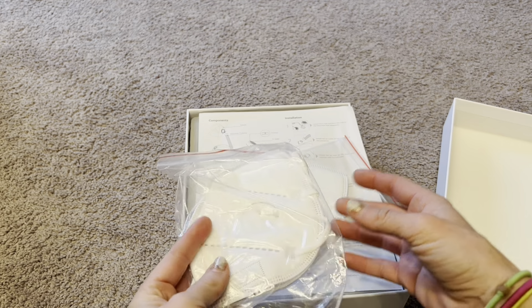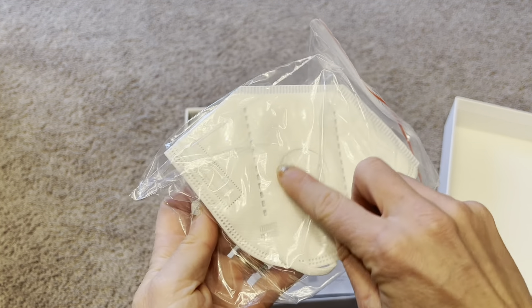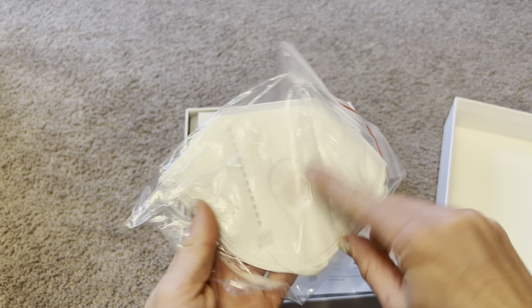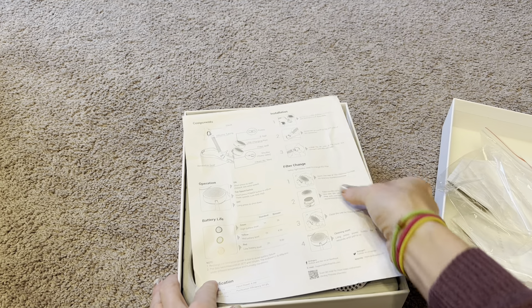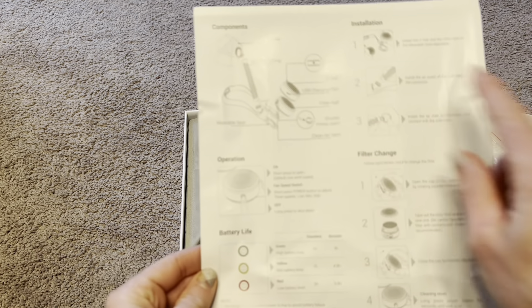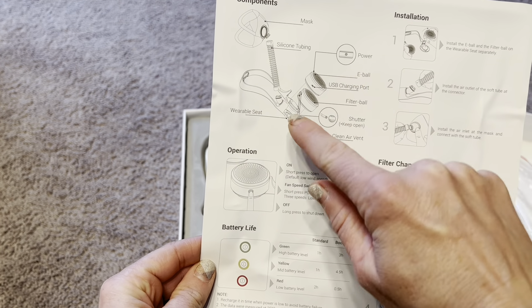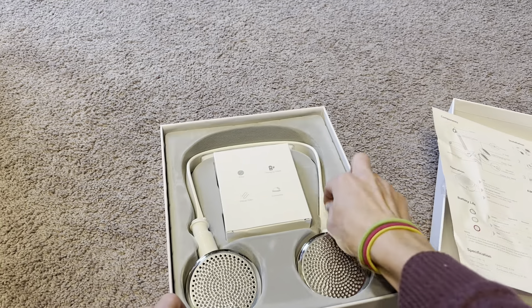I'm going to show you everything that comes inside the box. It comes with these easy-to-breathe masks — you can see the mask has a hole in it where the tube for the air filter goes. We have two of these masks, and it also comes with some directions showing how to attach the silicone tube to the mask and where the power button is.